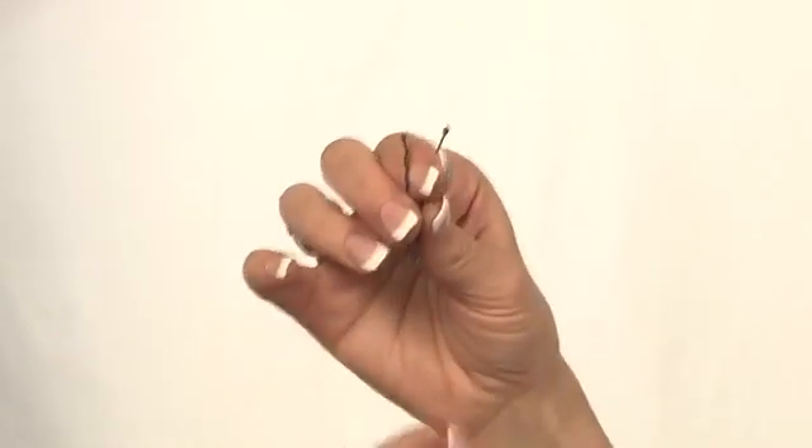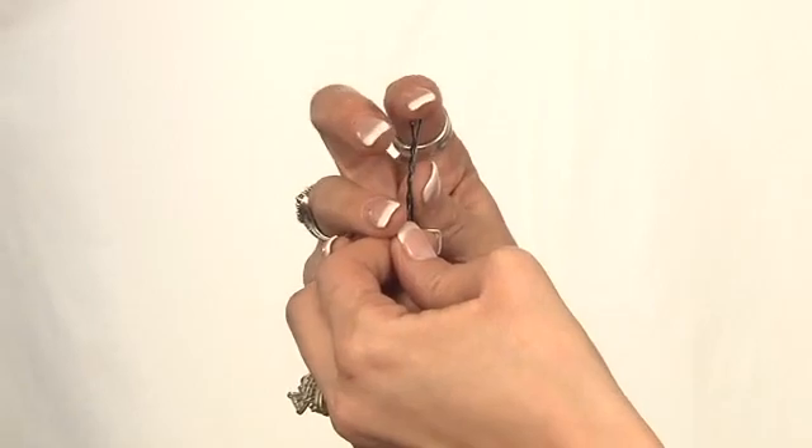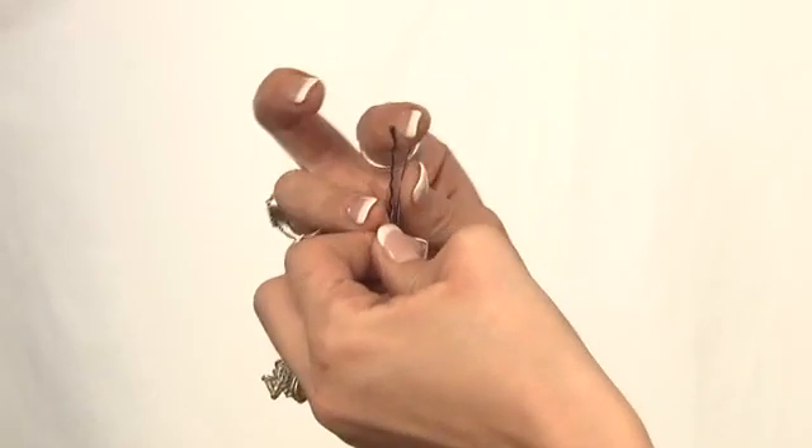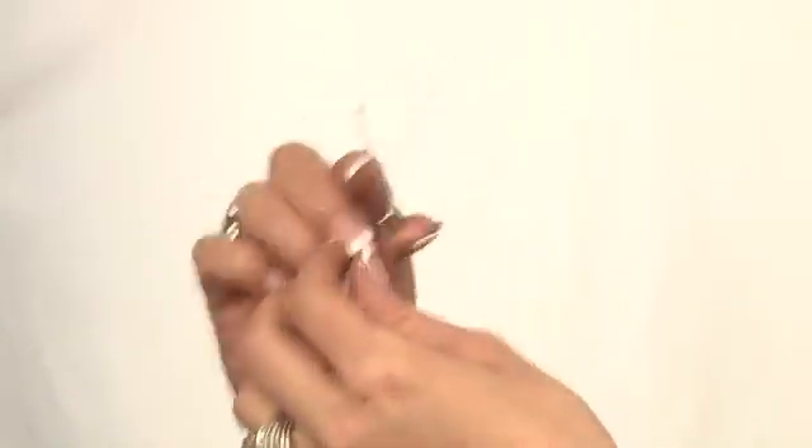When I grab a bobby pin and I'm going to insert it into my hair, this is the appropriate way to do it. I actually make a V and put my finger inside. Then I have more control, and then I can actually push down and slide my finger out, and then push it in my hair.